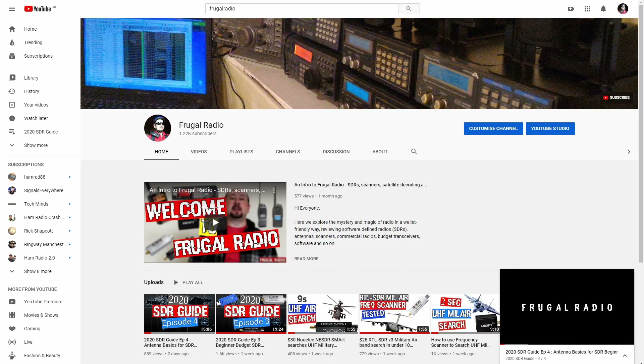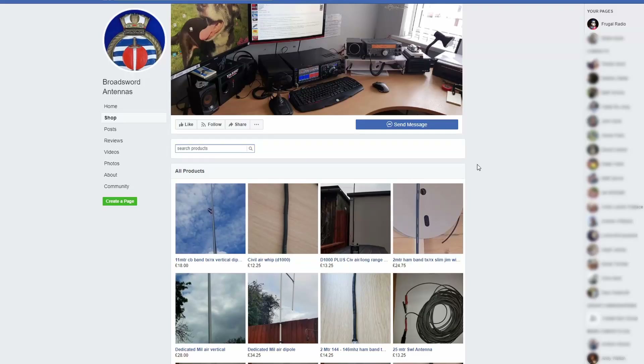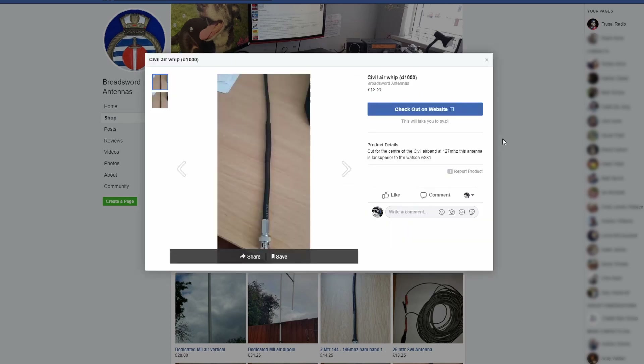Hi folks and welcome back to Frugal Radio. Earlier this week I released an episode of the 2020 SDR Guide focused on antennas, and following that I wanted to share with you a test I performed on a frugal antenna that I had heard about for some time: the Broadsword Antennas D1000 Civil and Military Air Whip.